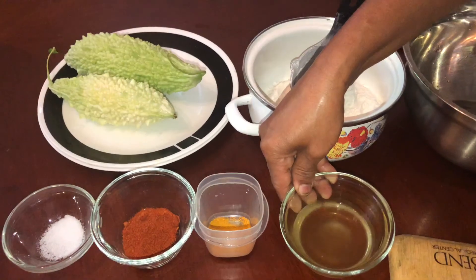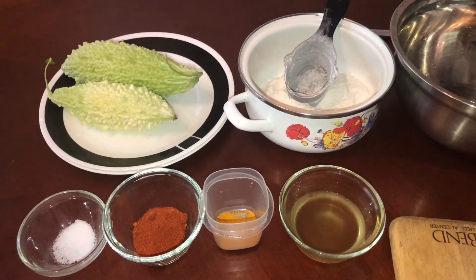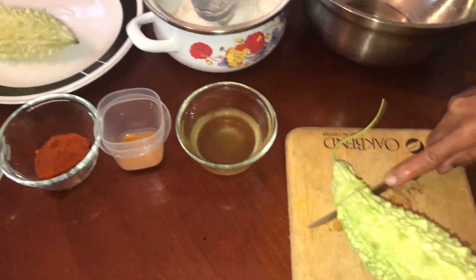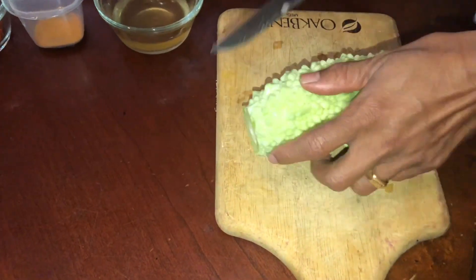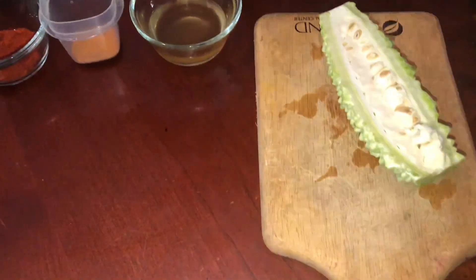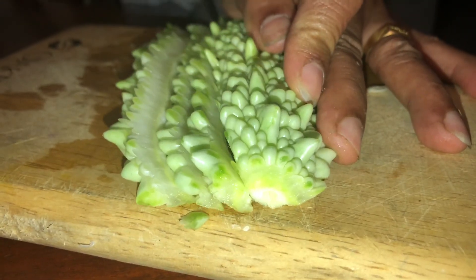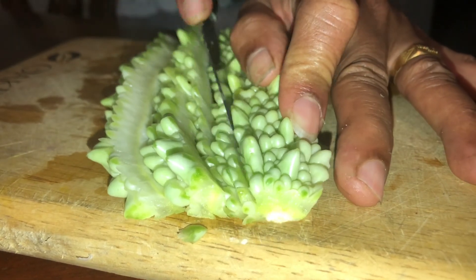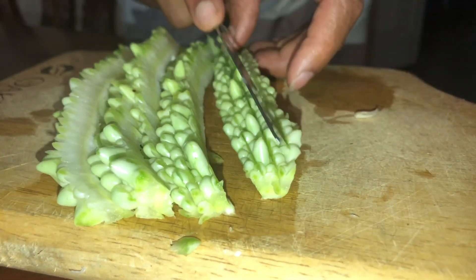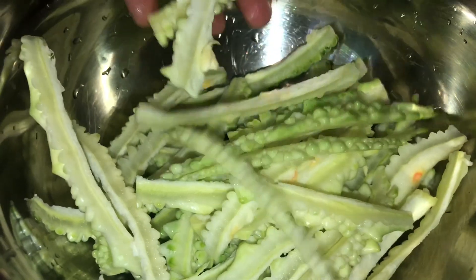I added three tablespoons of cream. I will take a place to the ground. We will drain the ground. I will cut this to the ground. I have made a plate in the pan.